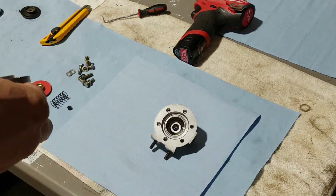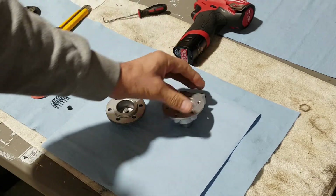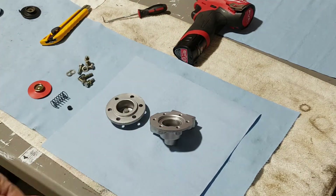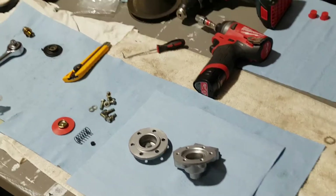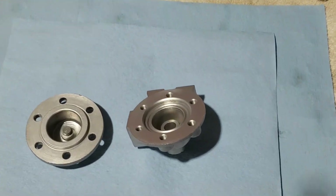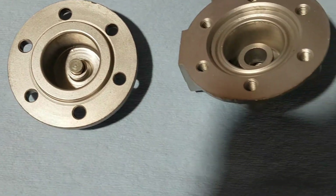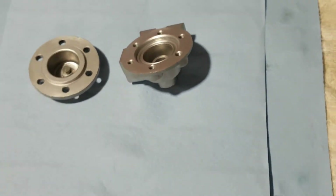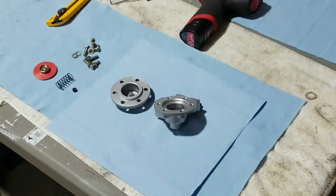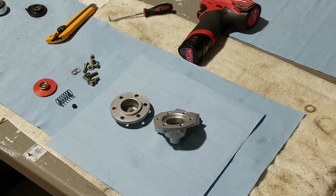Let me zoom in on the table — both pieces are pretty good. Put them like this so the light shines in there. You can see it right here — perfectly clean inside. I blasted them with glass beads just to make sure everything is nice. I like to do this job only once — I don't want to come back.